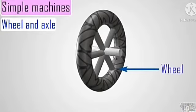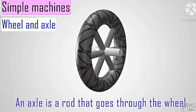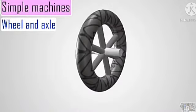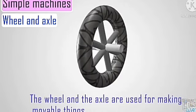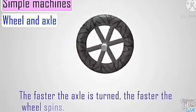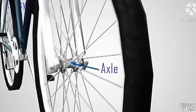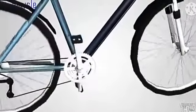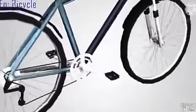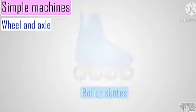The wheel and axle is another type of simple machine. An axle is a rod that goes through the wheel, as we have seen before. You can see the wheel rotating on the axle. The wheel and axle are used for making movable things. For example, you see a wheel in a car or in a cart. The faster the axle is turned, the faster the wheel spins. A bicycle uses an axle and a wheel, and as we pedal the bicycle, the wheel starts to rotate on the axle. A vehicle, a skateboard, and a cart all use wheel and axle.